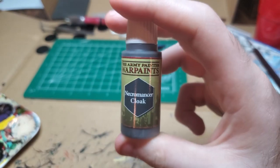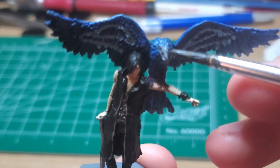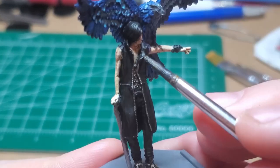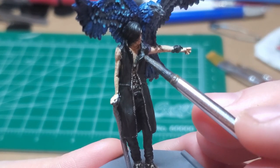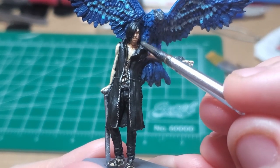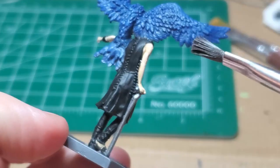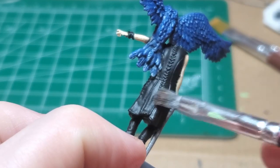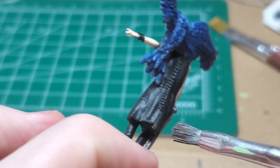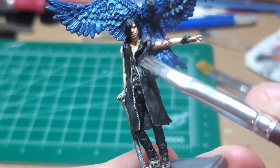With Necromancer Cloak, I very carefully color in Griffin's head. Depending on which iteration of Griffin — who drew or painted it, or whether it's the in-game model — his head seems like a different color. I also use Necromancer Cloak to edge highlight the more outstanding parts of his attire, and dry brush it to catch the edges of all the weird stitching and seams that go all over his coat.